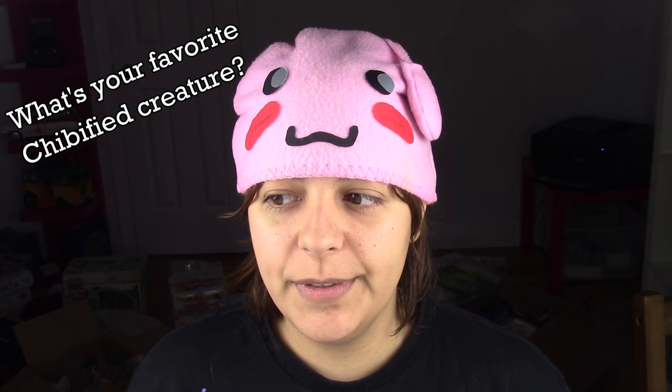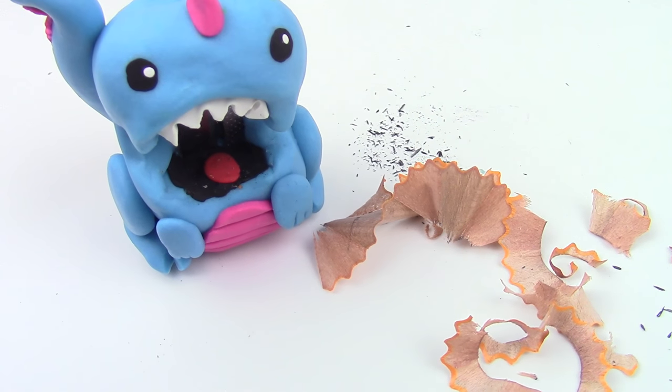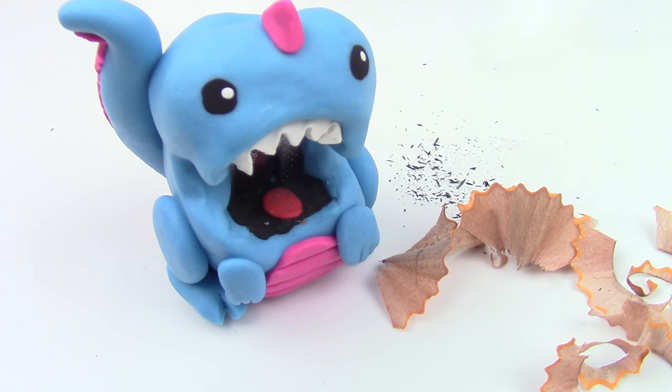Hey guys! This is Jackie, your Nerdy Crafter. Dinosaurs are technically pretty terrifying, but put anything into chibi mode and they suddenly are not. And so for this week, I wanted to show you guys how to make your very own chibi dinosaur pencil sharpener.